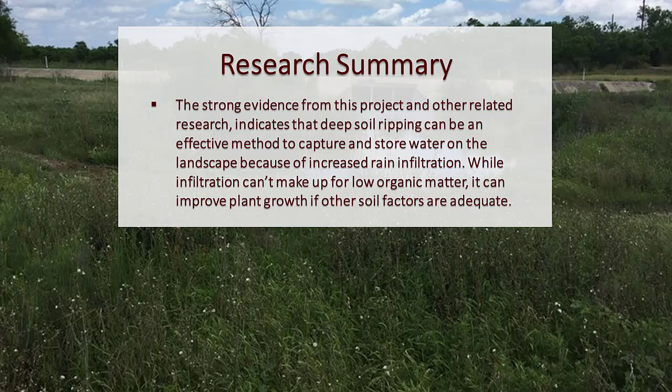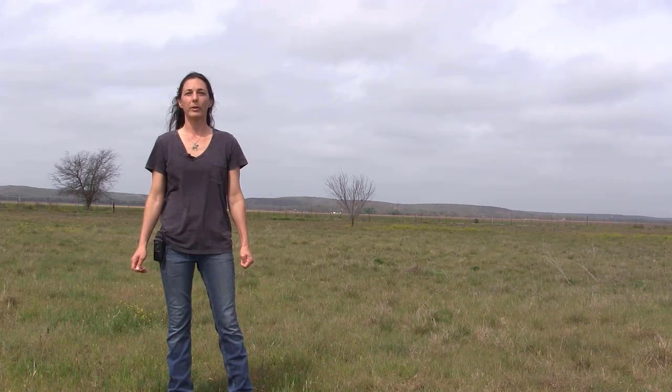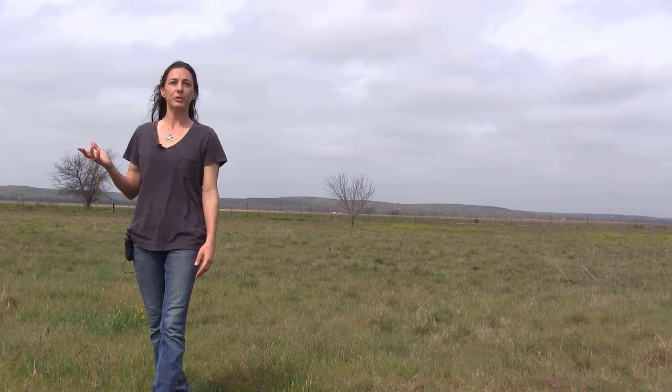The strong evidence from this project and other related research indicates that deep soil ripping can be an effective method to capture and store water on the landscape because of increased rain infiltration. While infiltration can't make up for low organic matter, it can improve plant growth if other soil factors are adequate. This study was limited to one soil type, but others have found subsoiling methods to be most effective on heavy to moderate soils. Frequency of ripping on any site may vary according to soil type, vegetative cover and response, and rainfall. Ideally, soil moisture will be at 50% or less of field capacity, but not completely dry, to maximize shank depth and results.